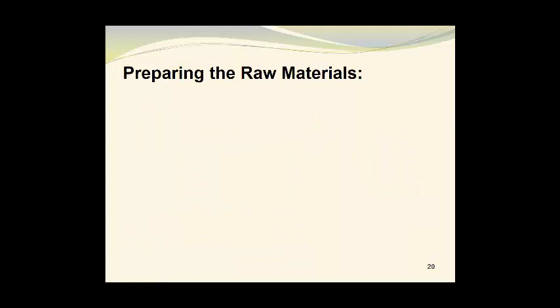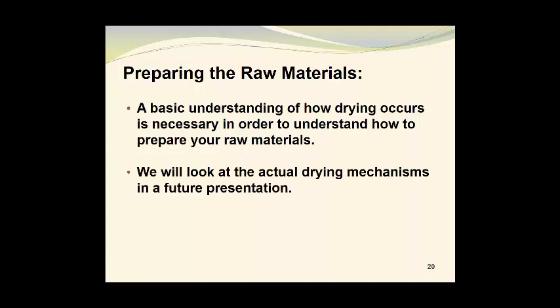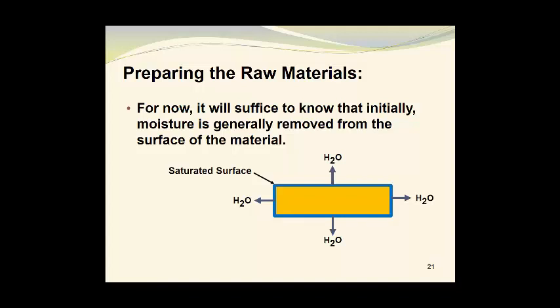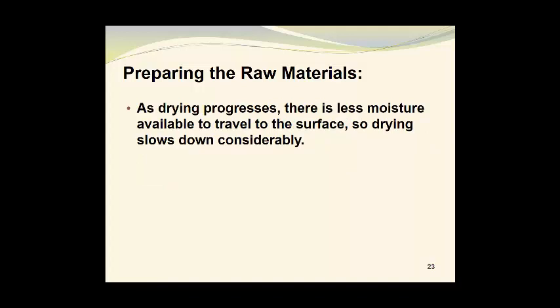Now we can look at preparing the raw materials. A basic understanding of how drying occurs is necessary in order to understand how to prepare your raw materials. We will look at the actual drying mechanisms in a future presentation, but we can make some generalizations here. Initially, moisture is generally removed from the surface of the material. Once the initial water is removed from the surface, additional water removal relies on moisture traveling from the inner portions of the material to the surface where it can evaporate, by a process known as diffusion. As drying progresses, there is less and less moisture available to travel to the surface, so drying will slow down considerably.